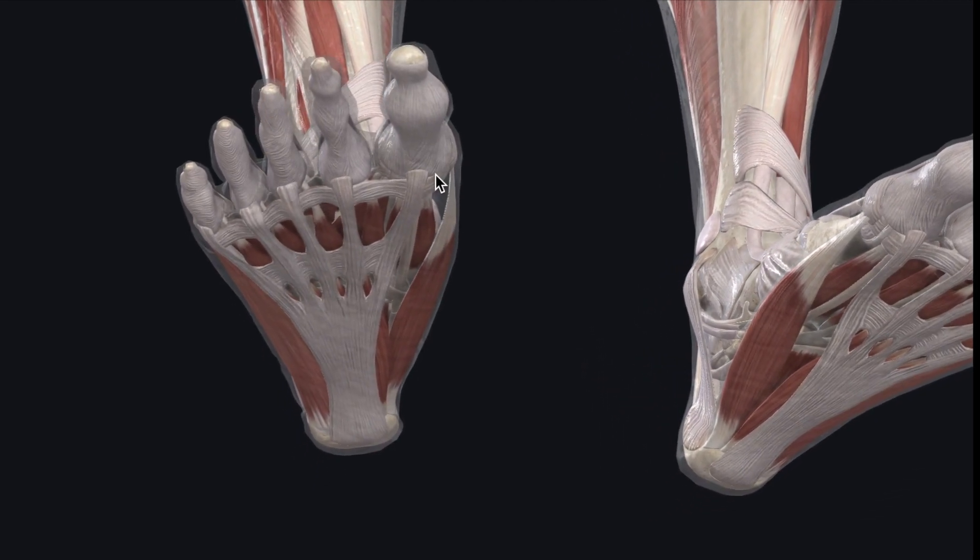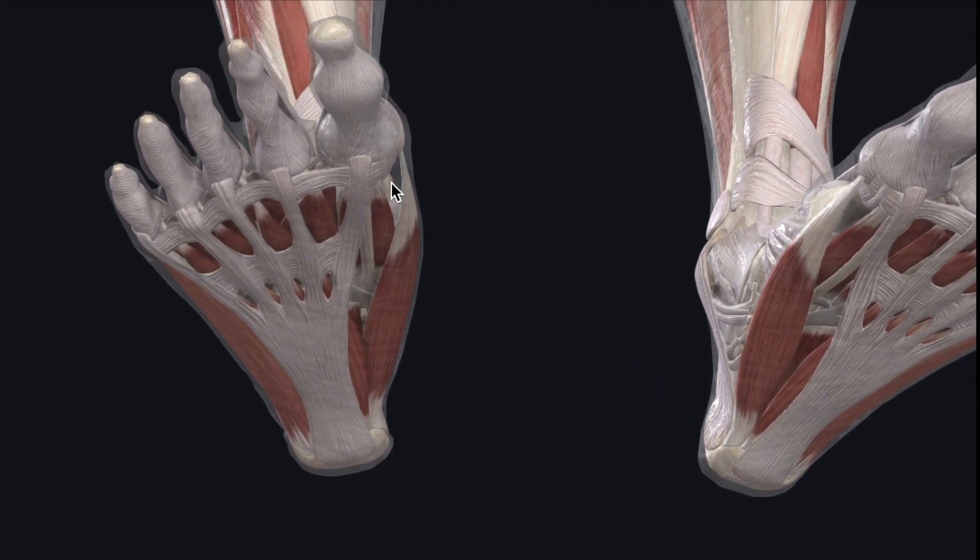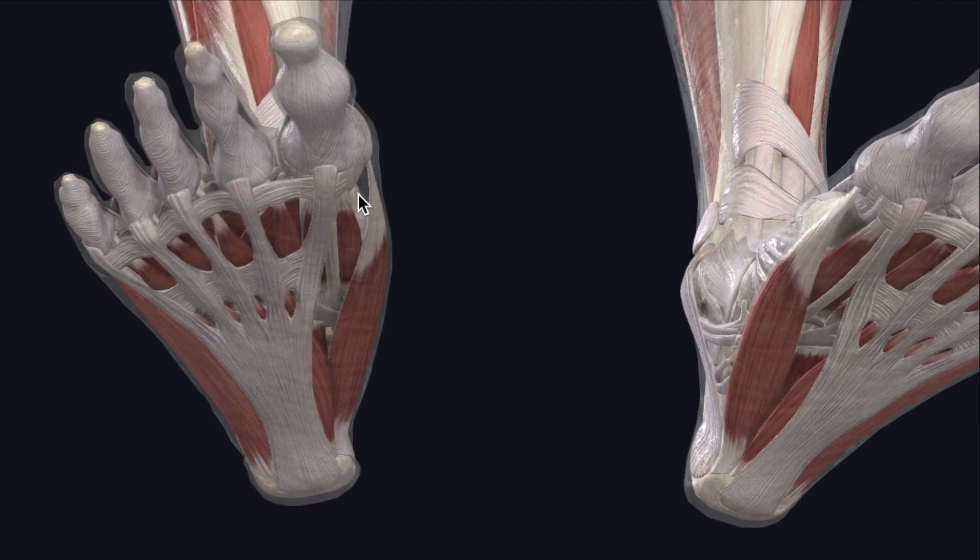Smashing the plantar fascia and mobilizing the 33 joints of the foot will quickly reset your whole body.